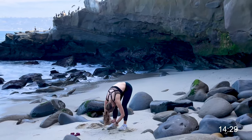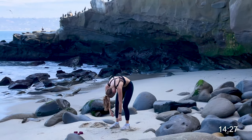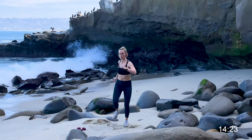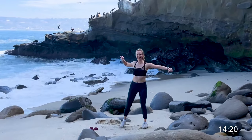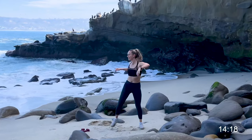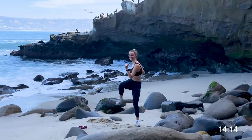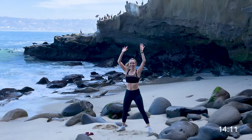Next we're going to do a standing forward fold, ever so slowly gently rolling up. Next we're going for some cross body knee drives. We are doing this warmup and then we have an awesome workout — 12 reps with 30 second cardio bursts in between.